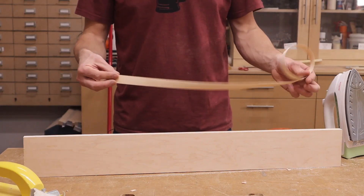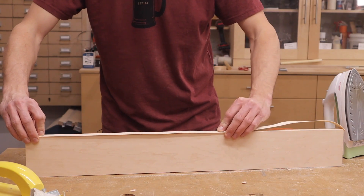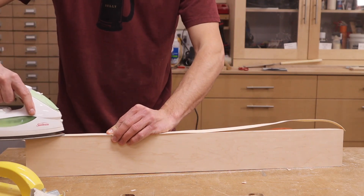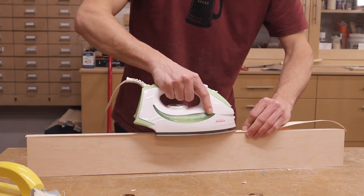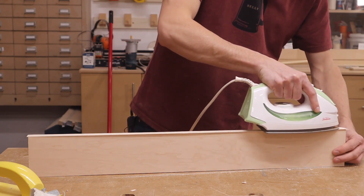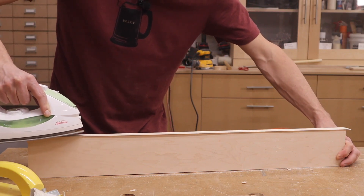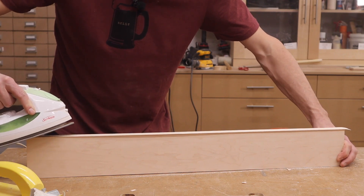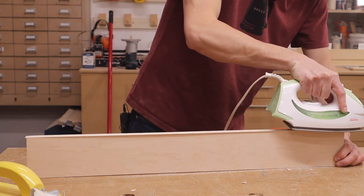Lay out your tape on the edge of the plywood and get it roughly centered so you have about the same amount of overhang on both edges. Take your iron, put firm pressure, and slowly move it along the edge. This first pass is just going to get it stuck in place. Make sure your iron is nice and flat and move it very slowly back and forth. When you get to the ends, tip it down to make sure that edge gets lots of glue and adheres.